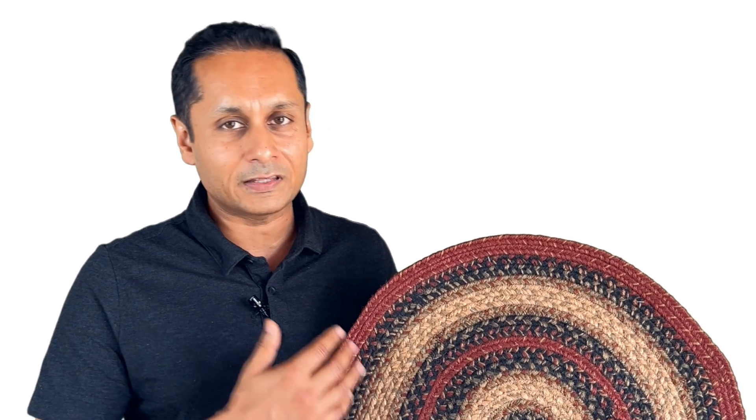When we dye the jute yarns, we color them at a higher temperature and also get greater uniformity in the colors. And that's something you're going to notice right away when you buy this rug.